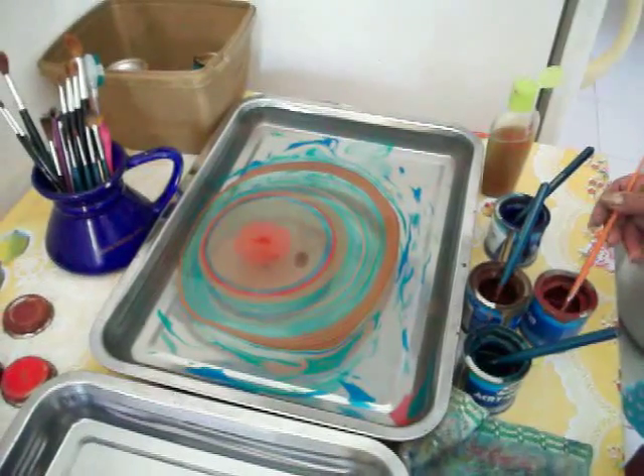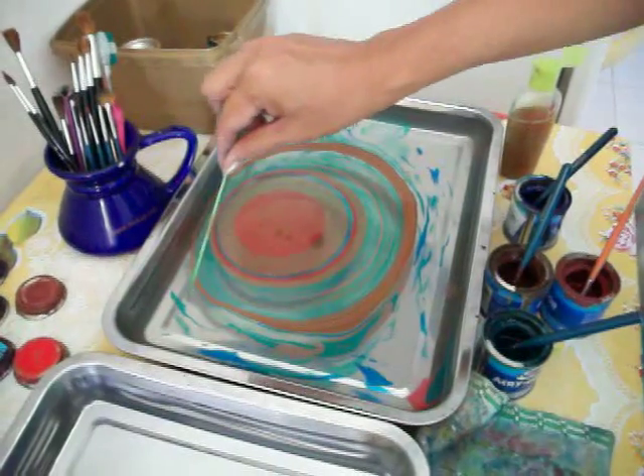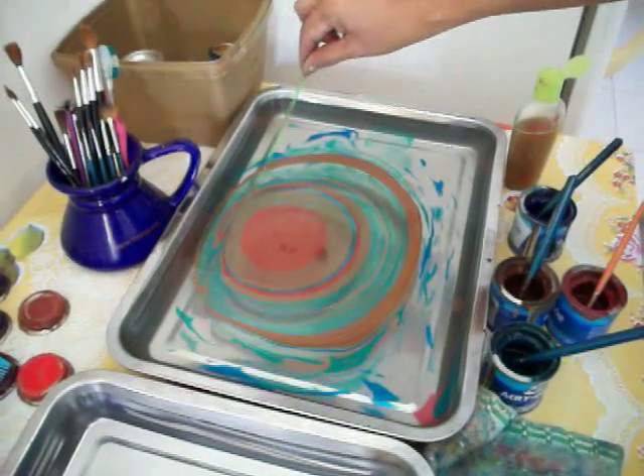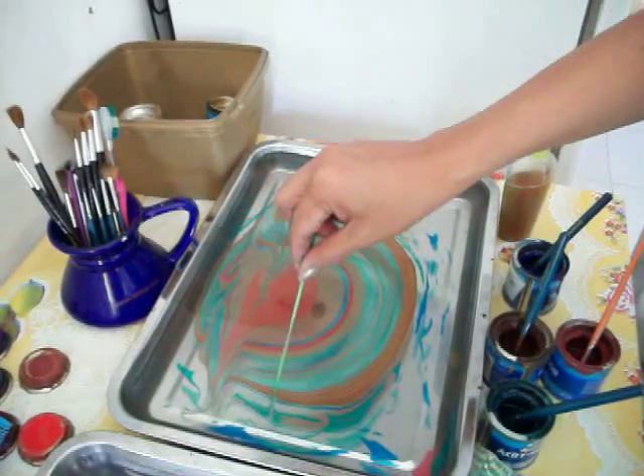At first it was way too thick — we have videos of it. It was extremely thick, stuck to the paper and came off in globs, and it looked really bad. But we did get a print, and it was kind of neat because Mara had never seen such a thing before.